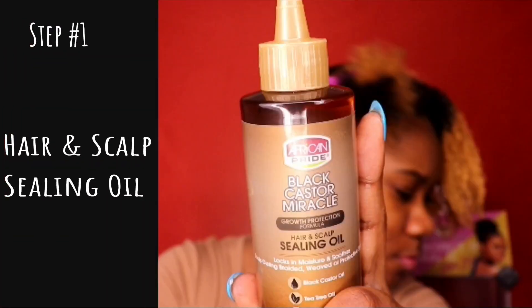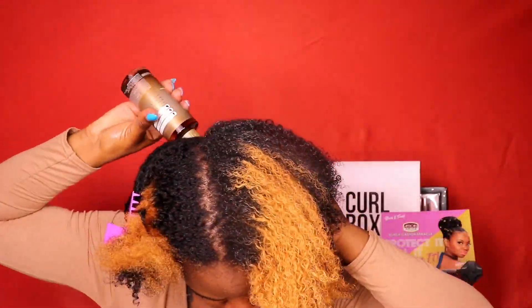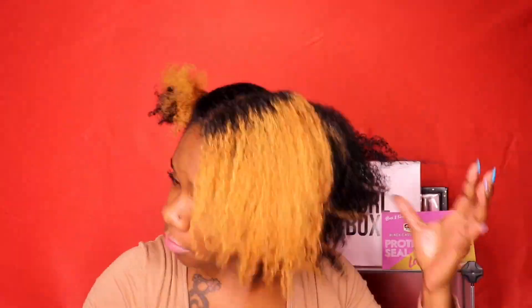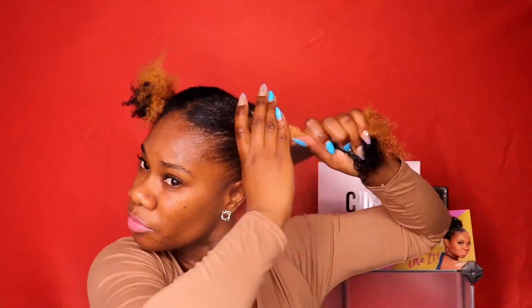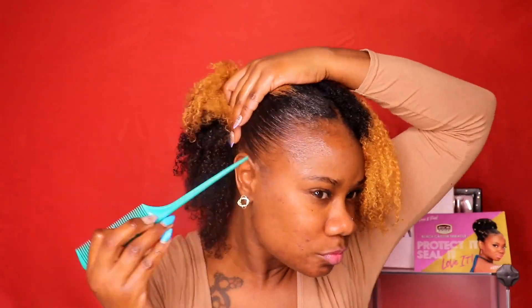After you moisturize your hair with all this goodness, you're going to do step one again, which is to seal in the moisture with the hair and scalp sealing oil. This stuff is to lock in moisture and soothe the scalp during braided, weaved, or protective styles. I applied this stuff to my scalp, my ends, just my hair in general. I love this oil — it had my hair shiny and amazing. Look at the curls — nice and clean and moisturized and sealed.